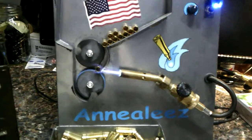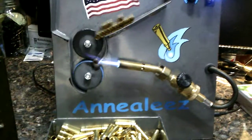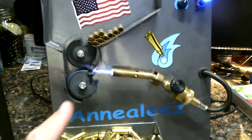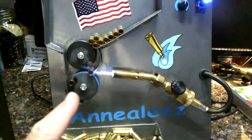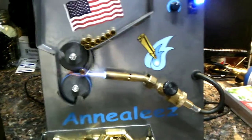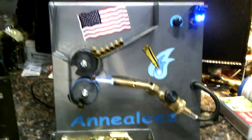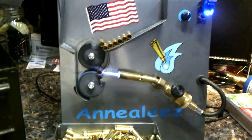I don't hardly use any propane — I've never had to replace a bottle of propane. I've done a few thousand 223s with it. You do have to change those wheels right there; they're specific for each caliber. And to get a new set of wheels is $25. That's reasonable — how can you cry about that?